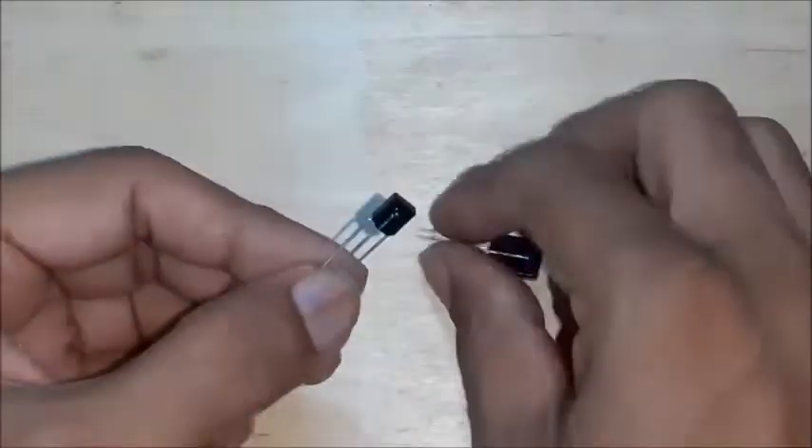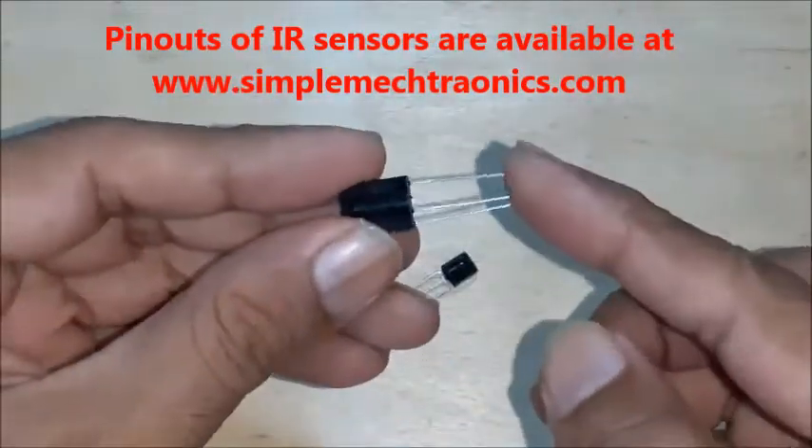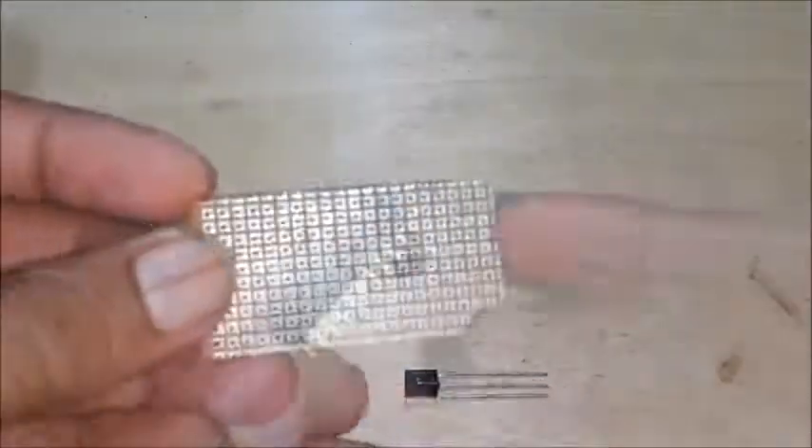38 kHz IR sensors are available in two sizes with various types of pinouts — two types are tested here. A berg strip with holes is cut to the required length to hold any IR sensor for testing.